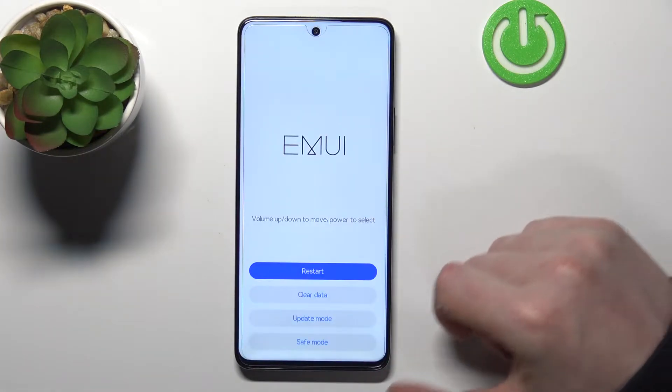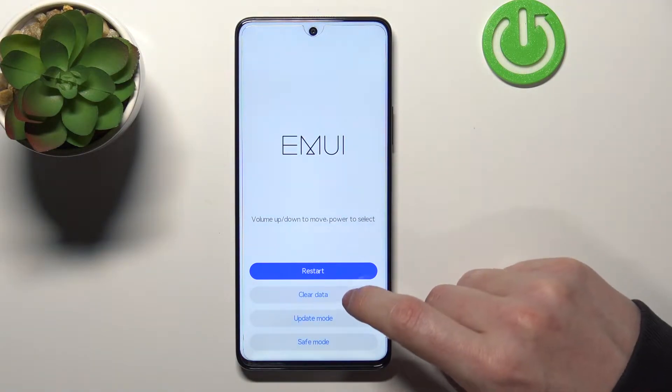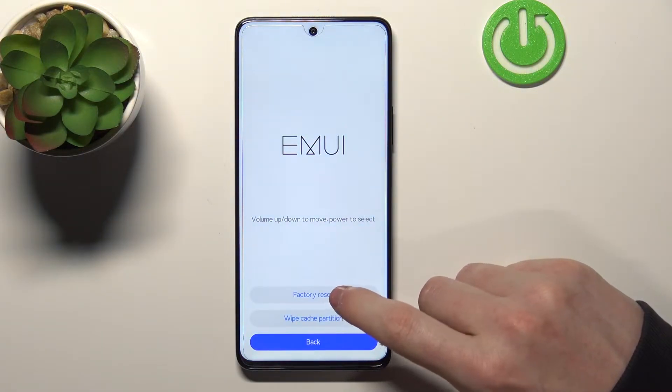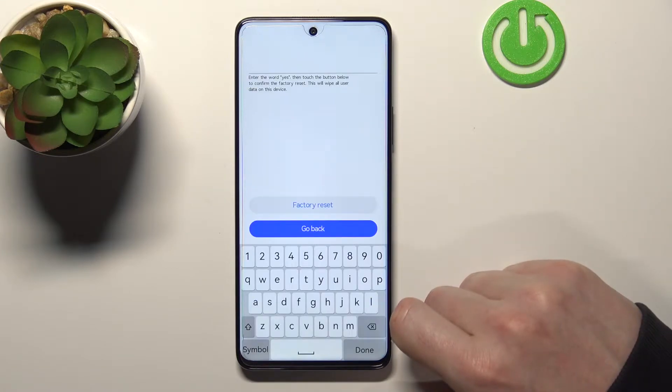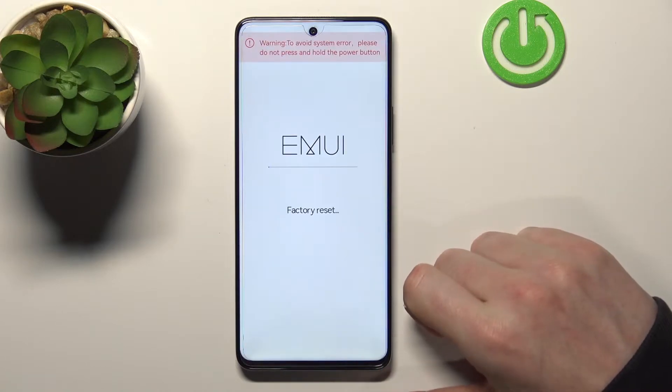So here we have the boot menu. Now to actually perform this hard reset we'll need to go to clear data and select factory reset. From here write yes and then press factory reset again.